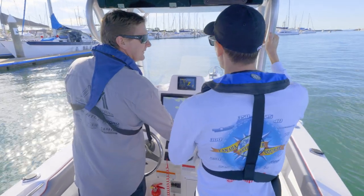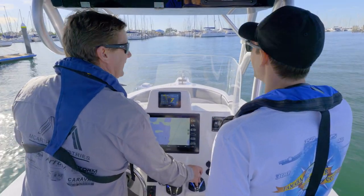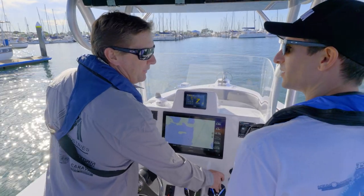Glenn, this joystick control is so great around this marina, but I can't wait to get out and see what else this Helm Master EX system can do. Let's get out of here and I'm going to show you some really cool features — let's start with autopilot.